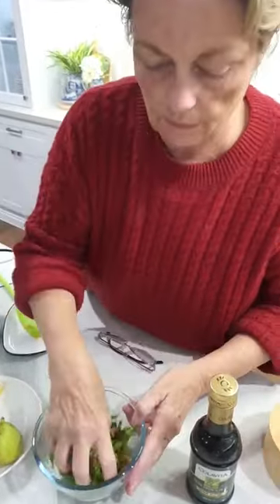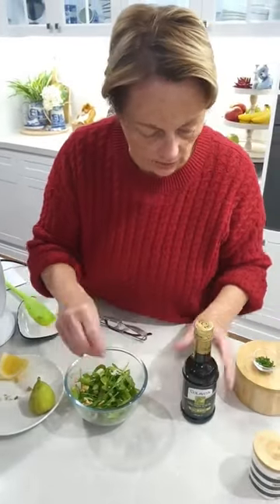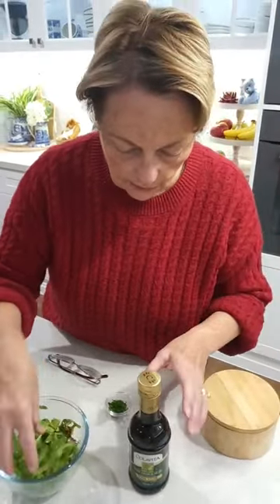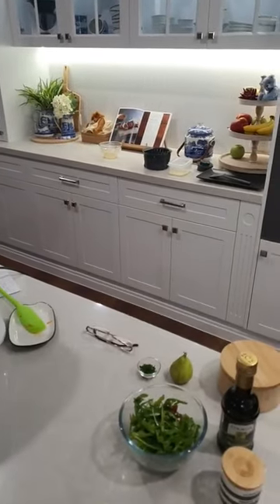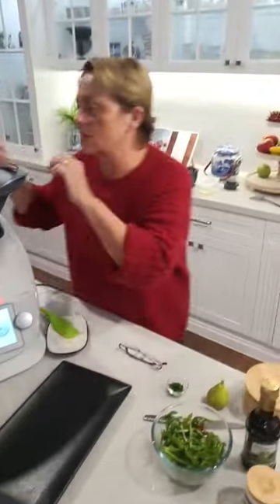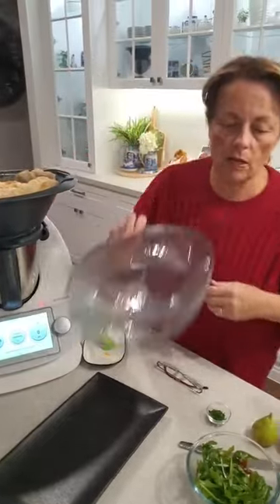I'm just going to mix those in. I'm very much a hands-on girl so I can feel how wet it is and whether I need to add anything else. A bit of salt and pepper as always — that's going to be absolutely delicious. Here's the omelette! What I like to do now is give it a little fold. Can you see why I prefer not to use the tray? I'm simply going to lift that on here using the paper. Beautiful omelette.